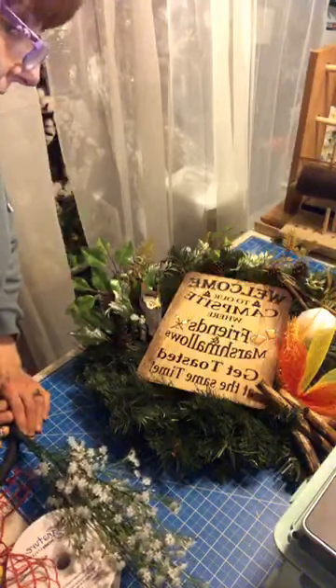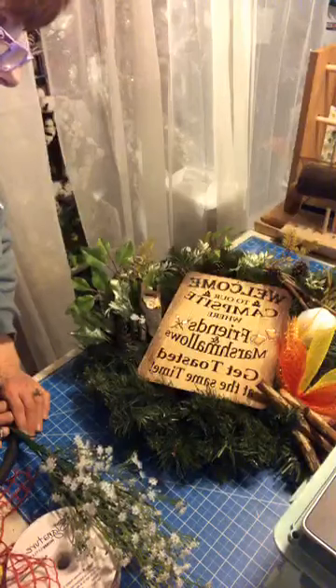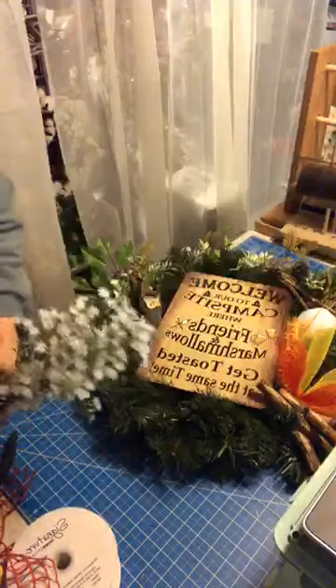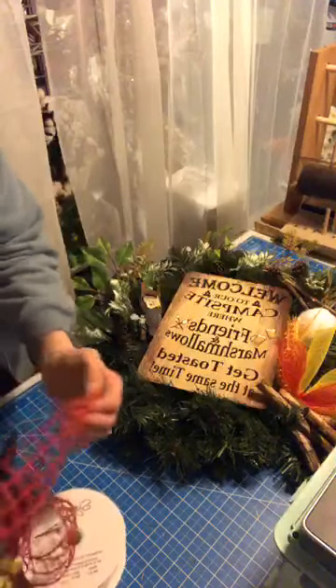It says: Welcome to our campsite where friends and marshmallows get toasted at the same time. I have one more left and it's going on Etsy tomorrow.